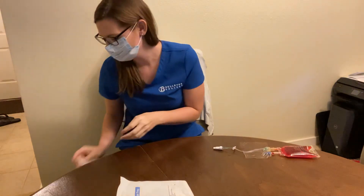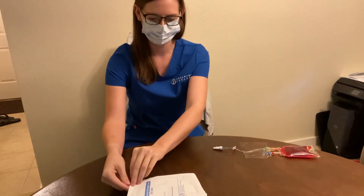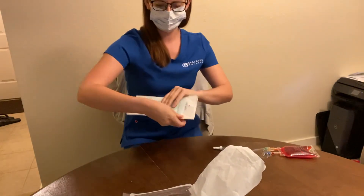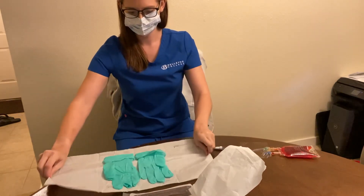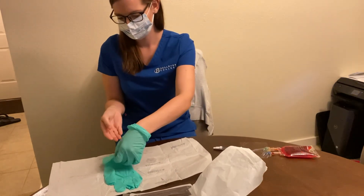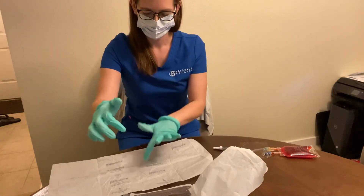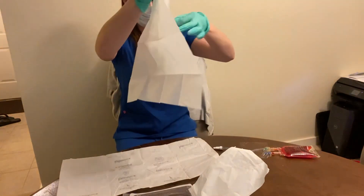Then I'm going to get my dressing change tray. Before I do that, I'm going to remove my gloves and wash my hands. Then I'm going to get my kit, grab my sterile gloves, and this will be my sterile field. I'm going to lay this over the patient.